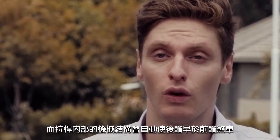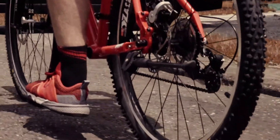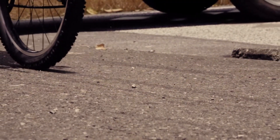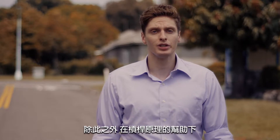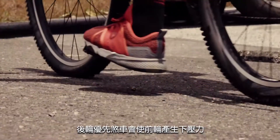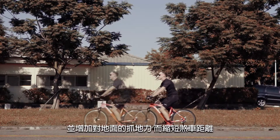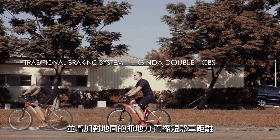The mechanism inside the lever will stop the back wheel before the front, preventing the bike from flipping over. And thanks to the principles of leverage, this action generates a downward momentum at the front wheel, increasing its grip towards the pavement and thus shortening the braking distance.